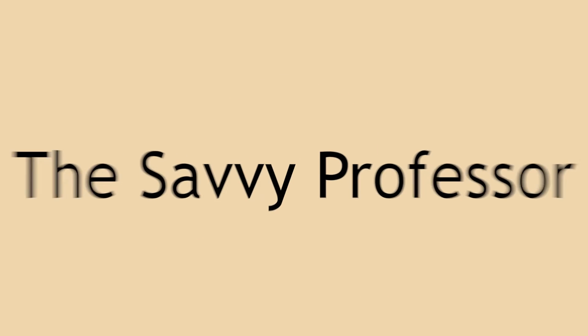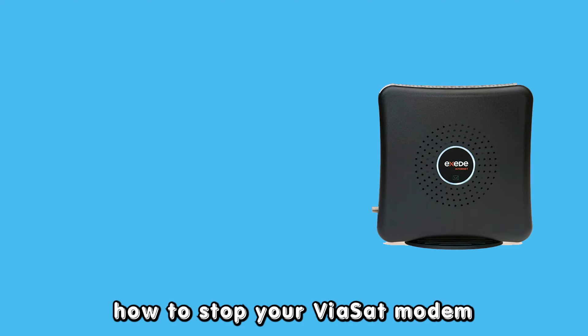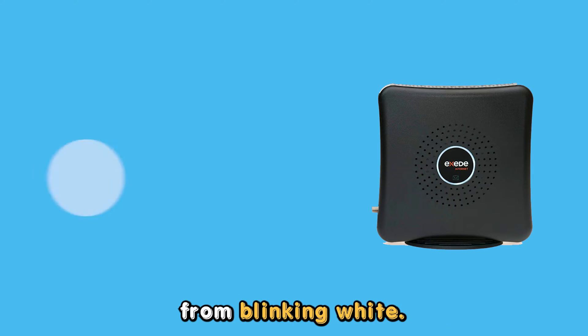Hey guys, this is Scott from The Savvy Professor. In today's video, we will be talking about how to stop your Viasat modem from blinking white.